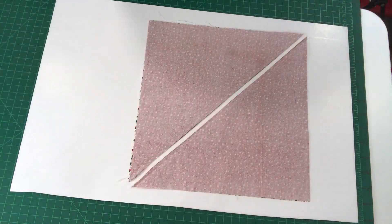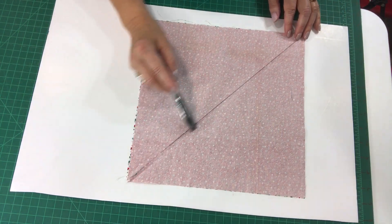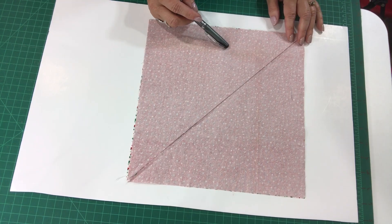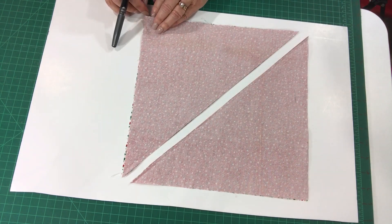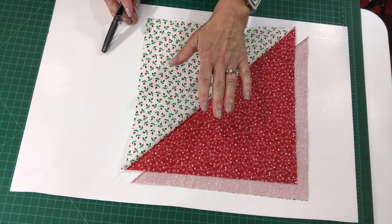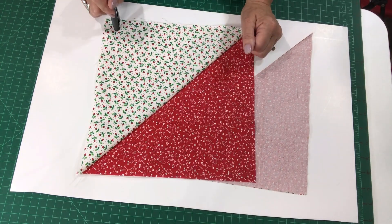What we're going to do then is sew a scant quarter inch on each side of that drawn line. I have sewn that here — a scant quarter inch sewn on each side of the drawn line. Then you cut on the drawn line, and you'll see that you end up with two half square triangle units. You're going to press to the dark, and then you're going to square up each of these units to the size that you need — in this case, squared up to 10 and a half inches.